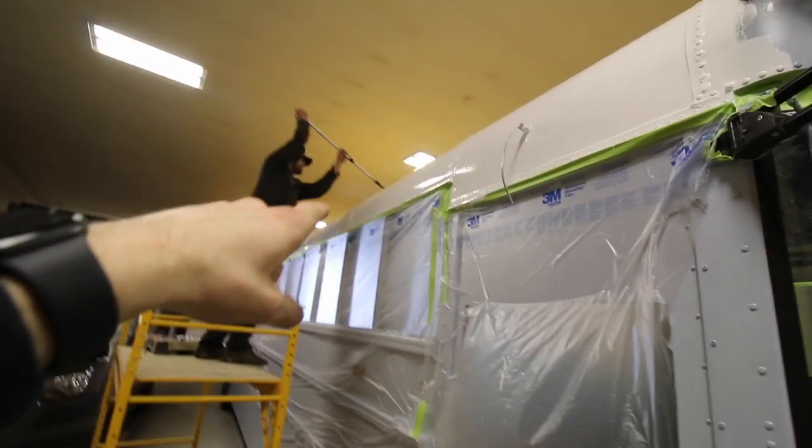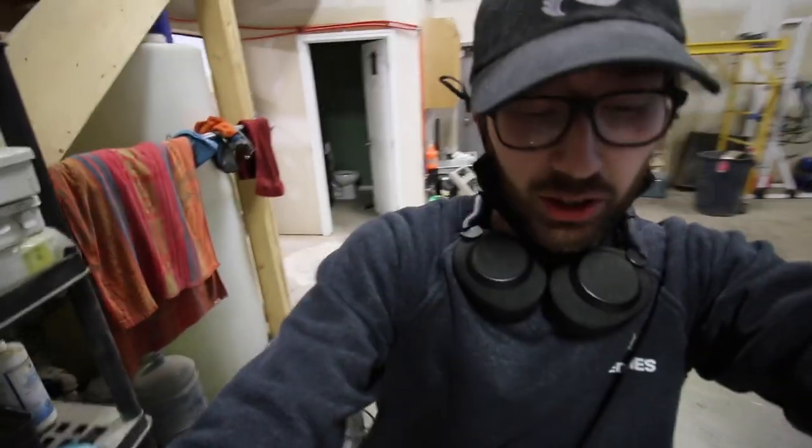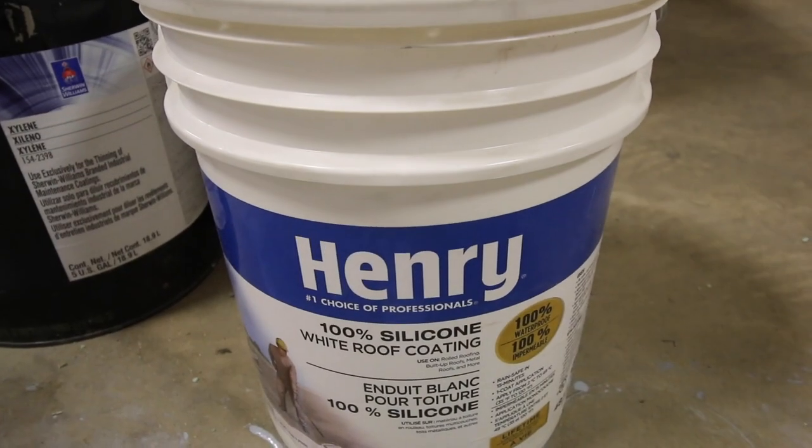We've got Cole outside here working on Rio. He is getting the roof coated up in our rubber coating. This is a rubberized silicone coating meant for metal, camper roofs, just about anything. It's a roll-on gloss finish and it's actually going to help seal on top of all our lap sealant. Just another layer of protection when you're putting all this into a bus — better safe than sorry.